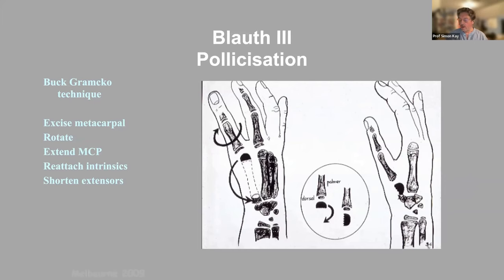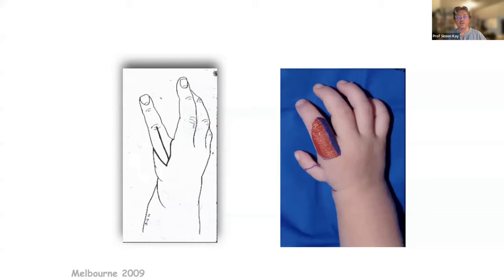I'm going to go through the pollicization technique fairly quickly. The key is: excise the metacarpal, rotate the digit, hyperextend the metacarpophalangeal joint having removed the growth plate — because you don't want it to go on growing there. I'm going to show you one child, interspersed with another child for comparison. The skin flaps are marked in red and blue so at the end of the procedure you can see where they lie. One key: the dorsal incision must extend beyond the PIP joint — this produces flaps on either side. I like to get a vein preserved in each flap.